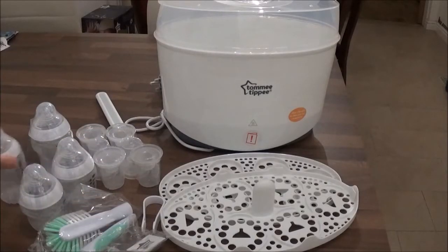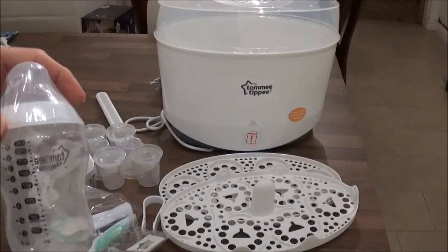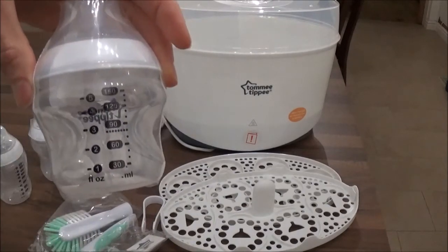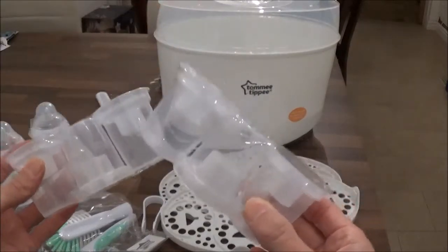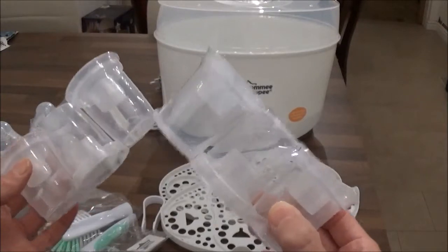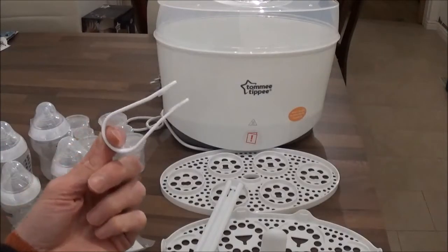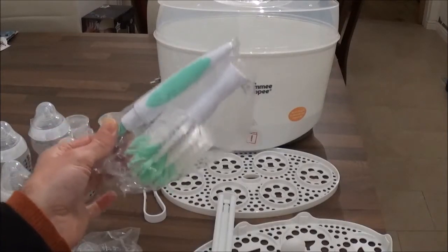Out of the box we get two 260ml Tommy Tippee closer to nature bottles. We get two 150ml Tommy Tippee closer to nature bottles. You get six Tommy Tippee tubs, which are for holding formula powder inside your bottles if you're going out for the day. You get your tongs for removing your items once they've been sterilised. You get a brush for cleaning your bottles.